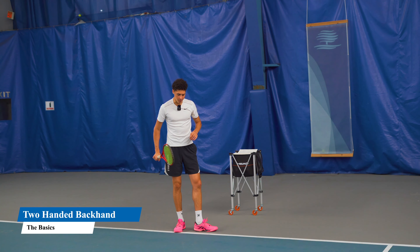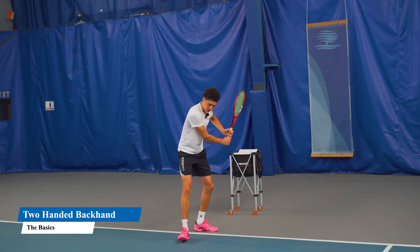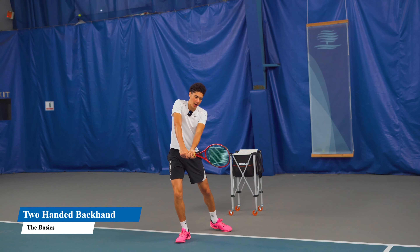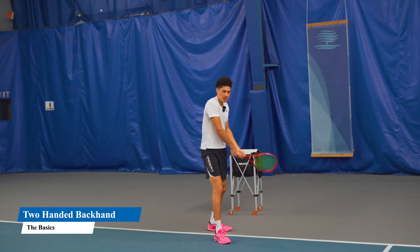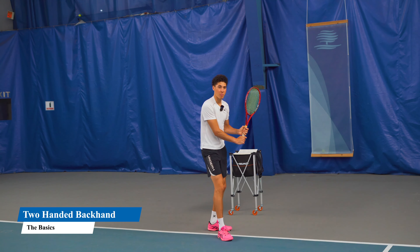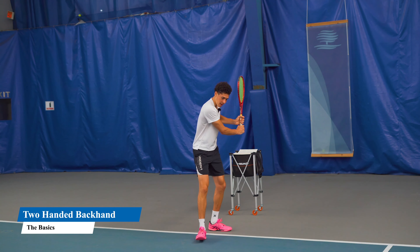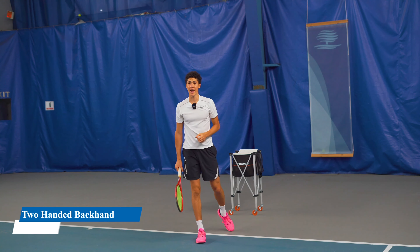In the footwork, you want to open up the hips — go heel to toe to your target. If you want to hit cross court, open up here and drive your hips into the shot. Closed stance is harder because it's a lot harder to rotate into the ball — sometimes you're going to be put in this position, but try to avoid it as much as possible. If you want to hit down the line, open the hips by pointing the toe to your target. This is a tip by the great Andre Agassi.